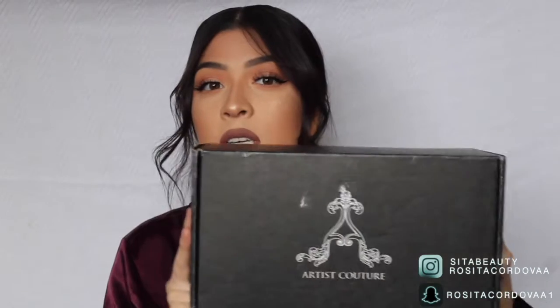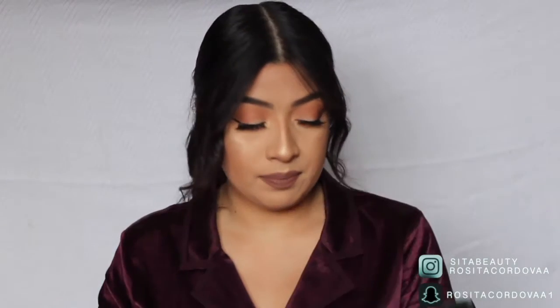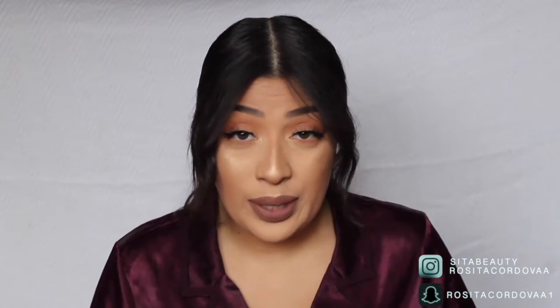It's just so amazing. First I'm going to show you what the packaging looks like, then what comes in the kit, and then we'll get into swatches. When I unwrapped it, it came in this black, very sleek cardboard box. It says Artist Couture with the A logo right in front, just like that. And then you open it and you get this.